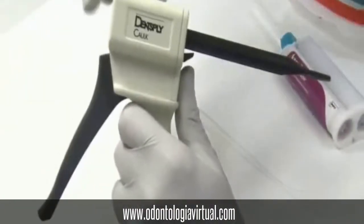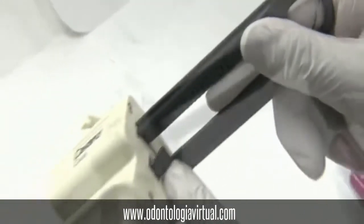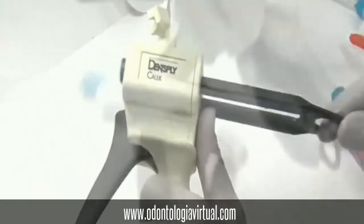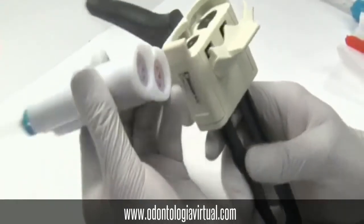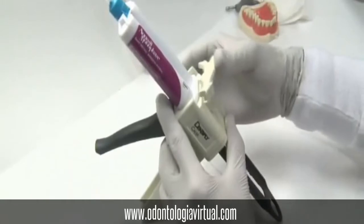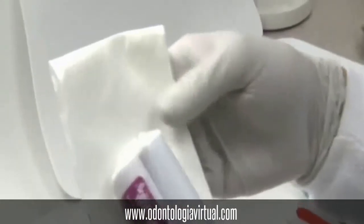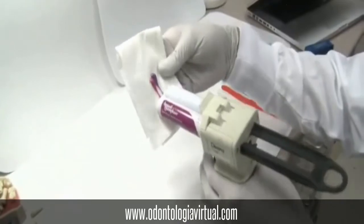When you load the cartridge into the gun, lift the lever and in the back there's a release button that you will have to push so that you can push the plunger in and out. Align the notch of your cartridge with the corresponding notch of the gun and lock that in place. Now push the button and push the plunger all the way in. We have to bleed the cartridge first, so slowly squeeze a little bit until both the catalyst and the base come out at the same time.